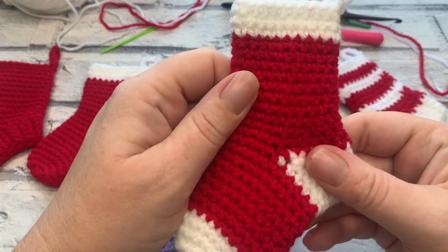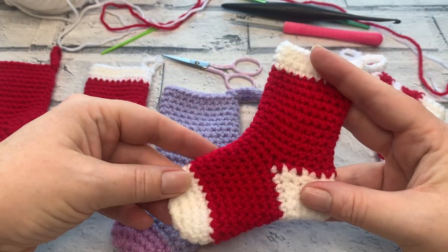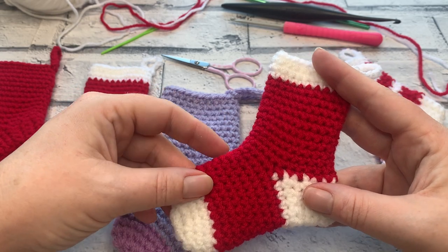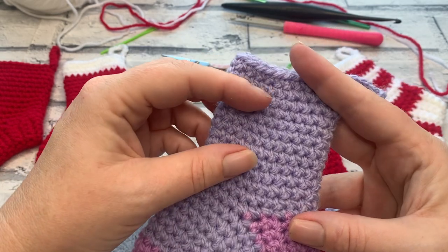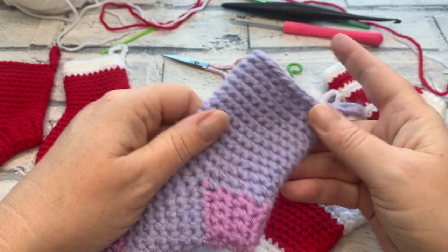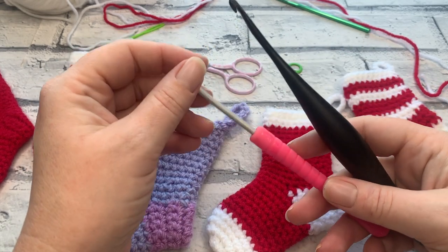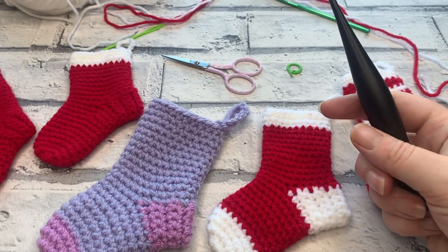Hook-wise, it's entirely up to you how tight you want your stitches to be. This stocking has been made with a 3.5mm hook, but my DK weight yarn actually recommends a 4mm hook. When going up to Aran weight, a 4.5mm would help prevent holes being more obvious than they need to be. I have my 4mm Furls and my 3.5mm soft grip, and I'm going to work this tutorial using my 4mm crochet hook, but you can go straight to your 3.5mm if you prefer.